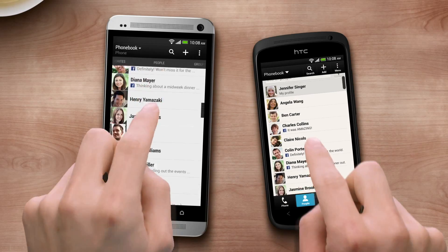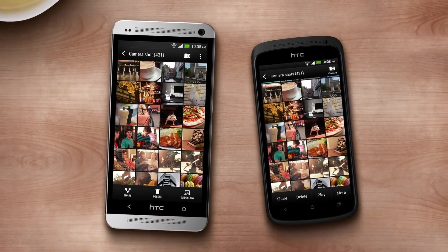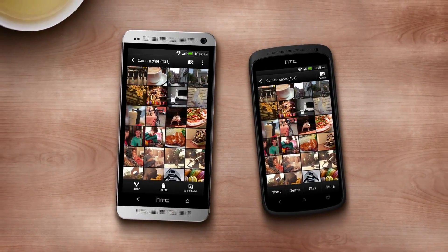So, when you're switching from the old to the new, the HTC Transfer tool helps make the transition fast, simple and easy.